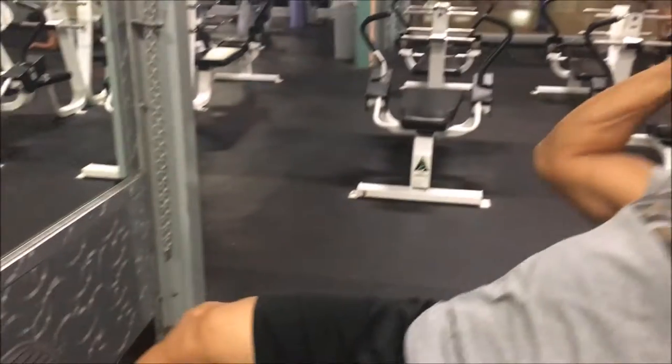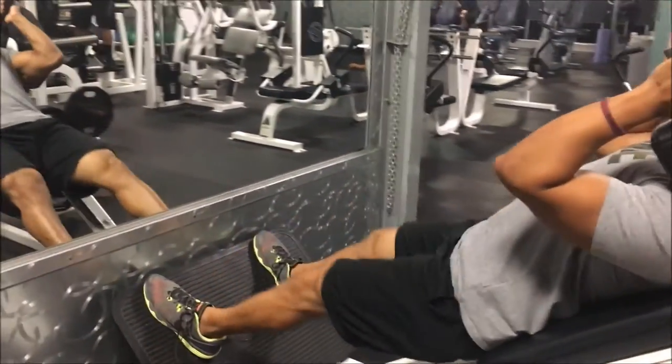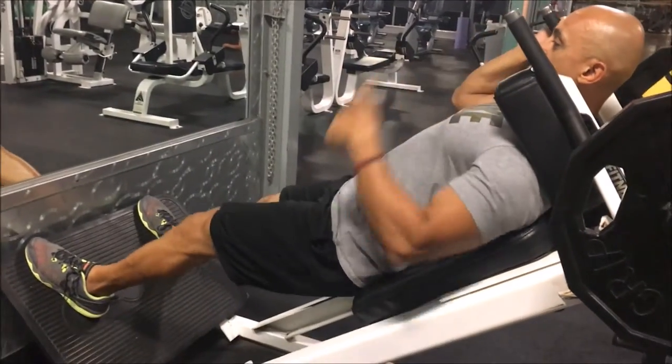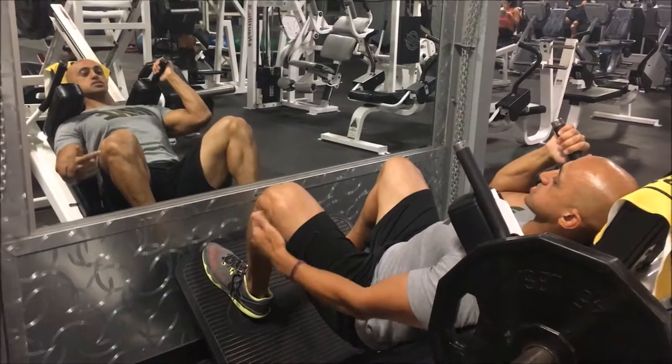The same rules apply — we want to try and get our hips below our knees, depending on your mobility. Some of you might be able to go all the way down, some of you might just be right at 90 degrees. If you're at least around there where your hips are below your knees, you're in good standing; otherwise you're gonna put pressure on your knees. Half reps do almost nothing — we want to get our hips below our knees.